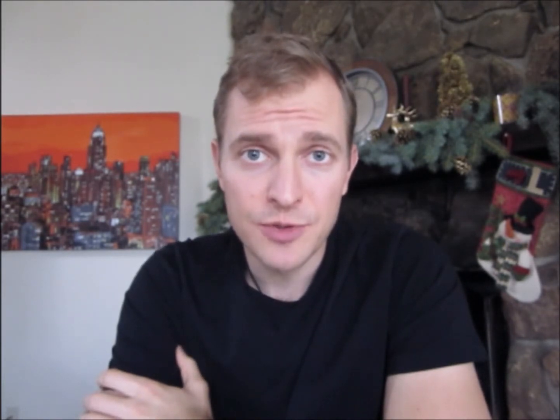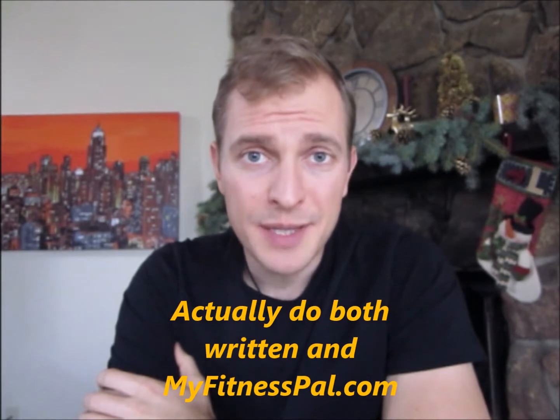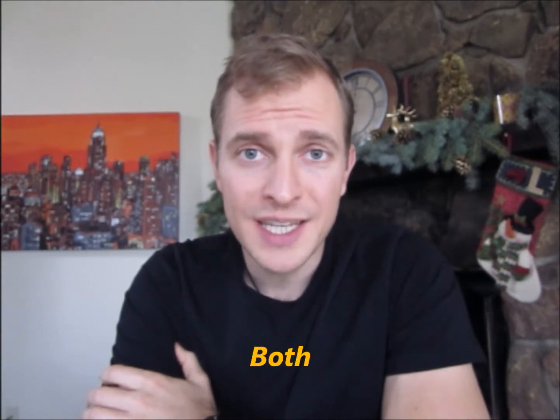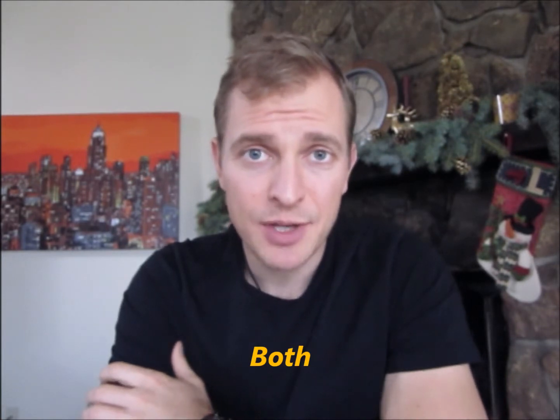It's keeping an online food journal. You also have the option of keeping a written food journal. Get a daily calendar book that gives you a big page for each day of the week. On the left-hand side of the book, write the meals you plan on eating — plan a few days in advance. On the right side, write down what you actually ate, including portion sizes. You're either going to use MyFitnessPal or a written journal, planning on the left side and writing what actually happened on the right side.